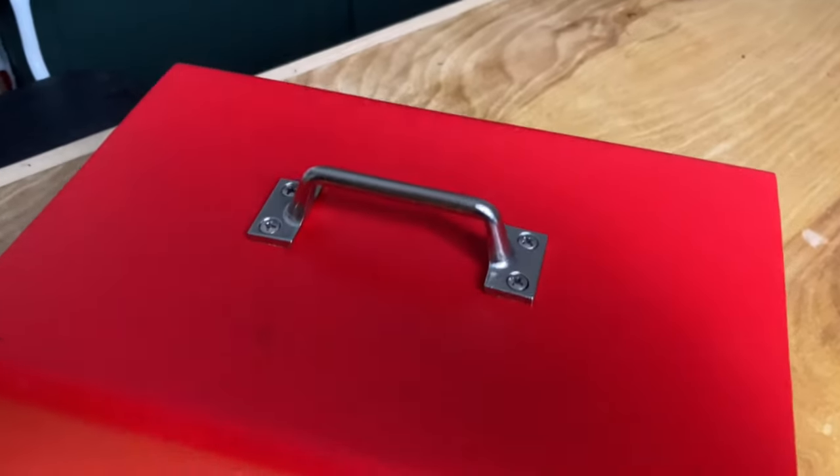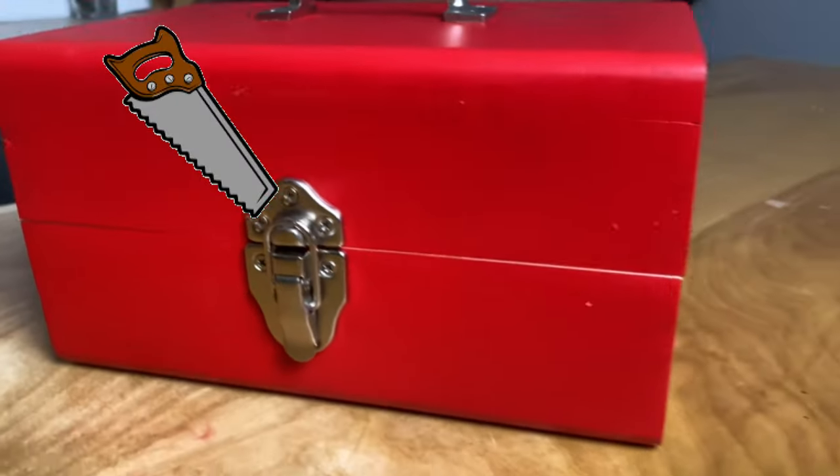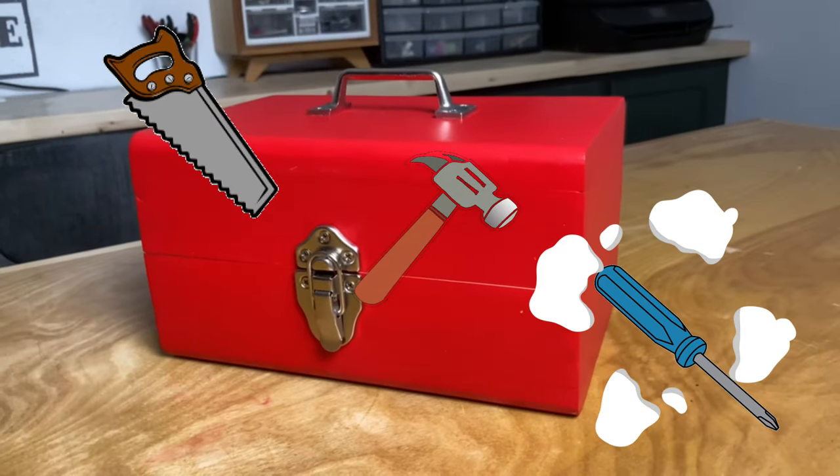Last time I built this little red toolbox as a gift for my nephew in Hungary, and this time we're going to build some little tools to go in that toolbox. I have three main tools in mind: a mini saw, a mini hammer, and a screwdriver.